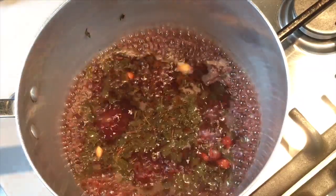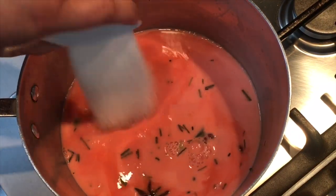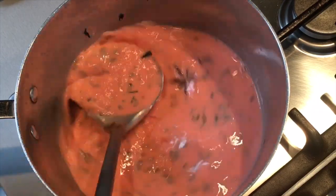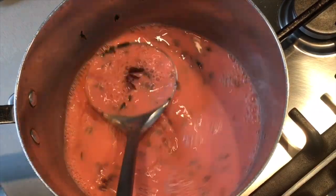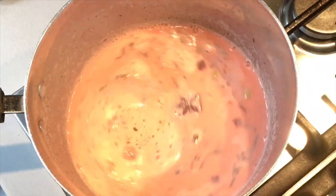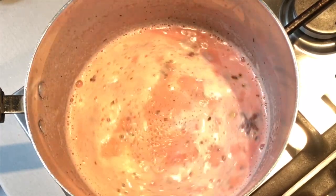Once it has come to the boil, add in the milk along with the sugar, stir it all together, and allow the milk to boil for a few minutes before turning off the flame. After allowing it to boil for a few minutes, turn off the flame and your Kashmiri chai is ready.